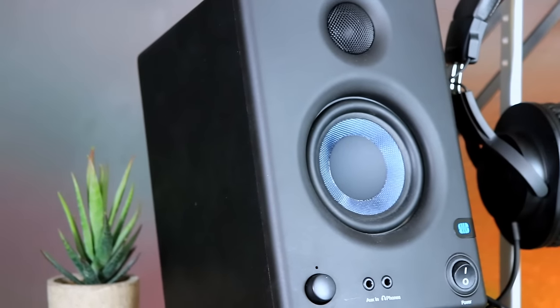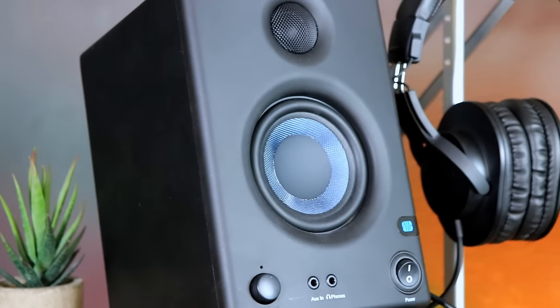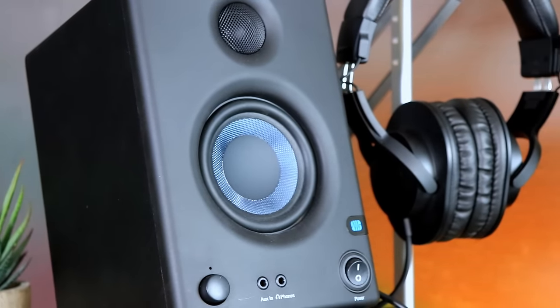The next piece of gear you'll need is a decent set of studio monitors. I've gone with the PreSonus Iris E3.5s. As I've mentioned in many videos before, these are my favorite $100 studio monitors on the market by far. They sound amazing, they look amazing, and if you upgrade in the future, you'll still want to keep these on your desk.